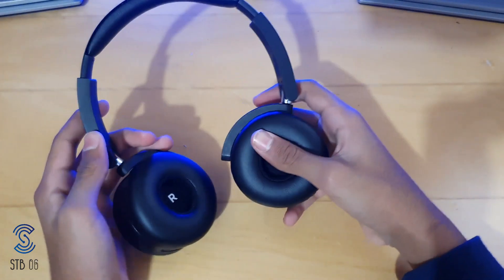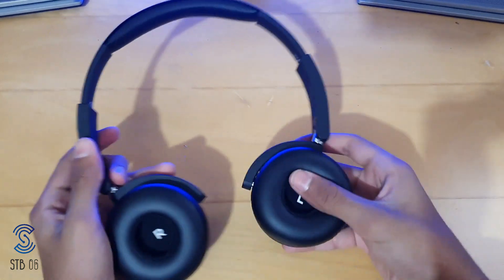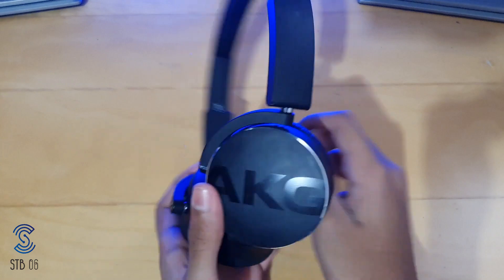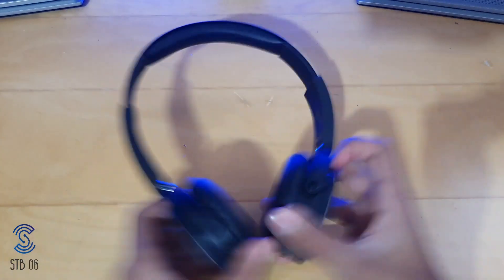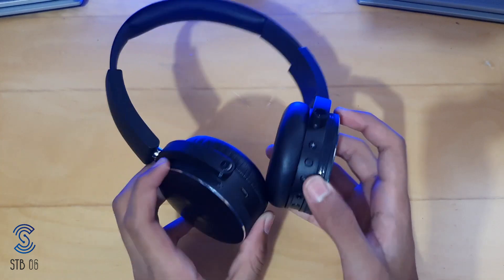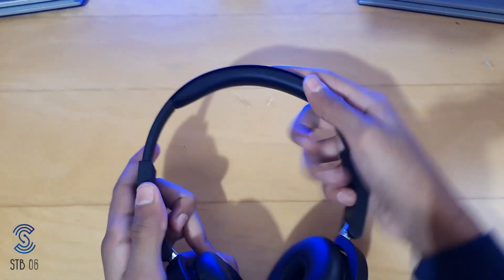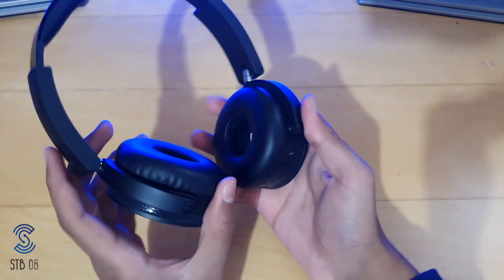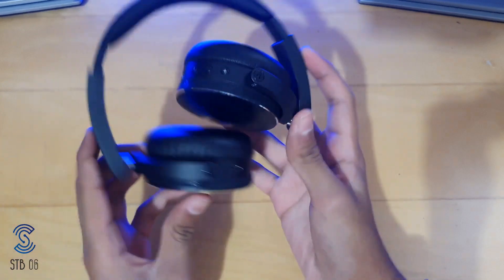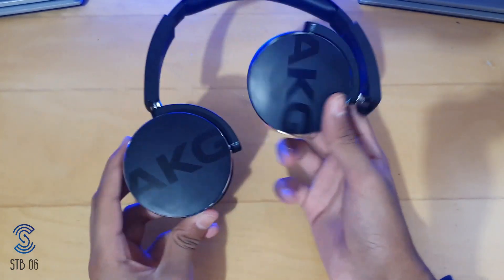You can also extend these headphones depending on your head size — this is the minimum and this is the max, so definitely quite adjustable. These are very strong headphones as well, so I wouldn't be scared of moving them around. You can go to the gym with these — they are kind of sweat proof, nothing will happen if you sweat in them, but make sure not to splash them or throw them in water. They also have a folding mechanism so you can store them in your bag.